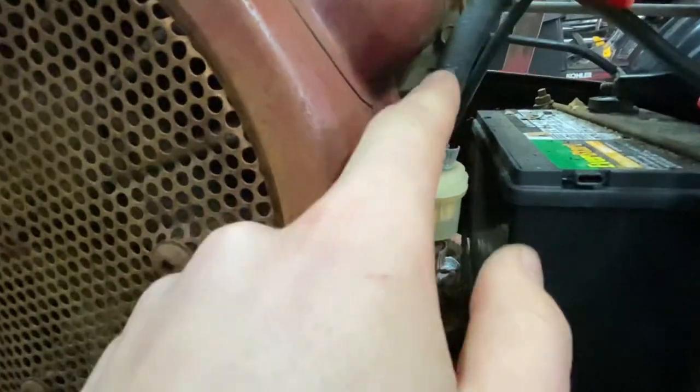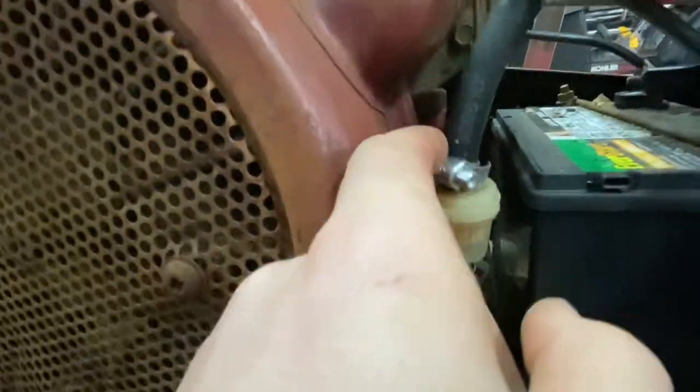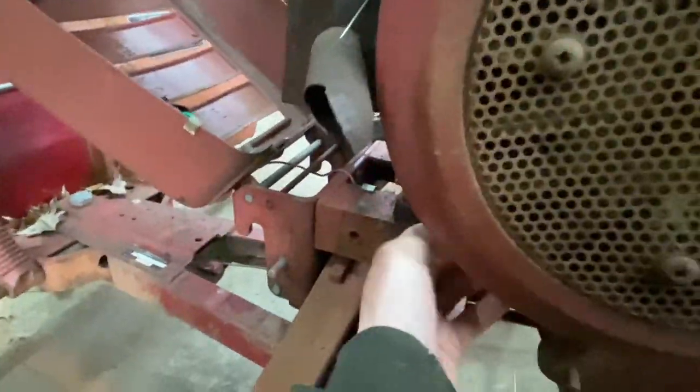This fuel line doesn't look so great, but now that I'm looking at it up close it might just have some texture to it. I'll see if it's good. This filter is not for this size line but it's on here, so I might replace that. The fuel line doesn't seem that bad - I might leave it or replace it, we'll see.